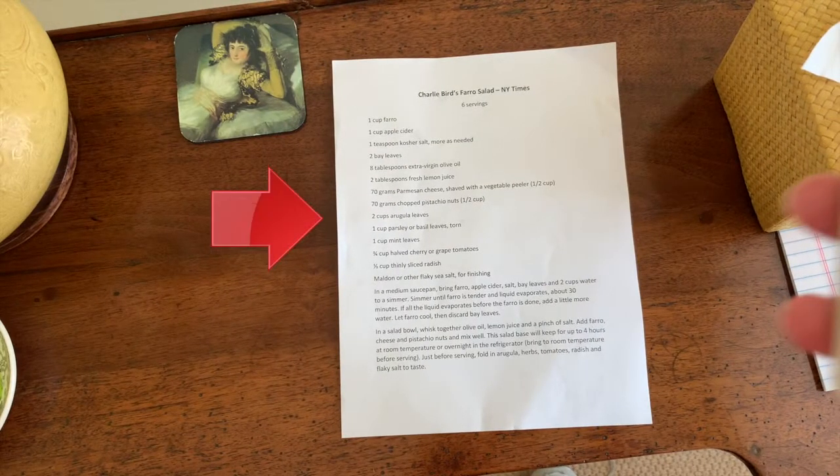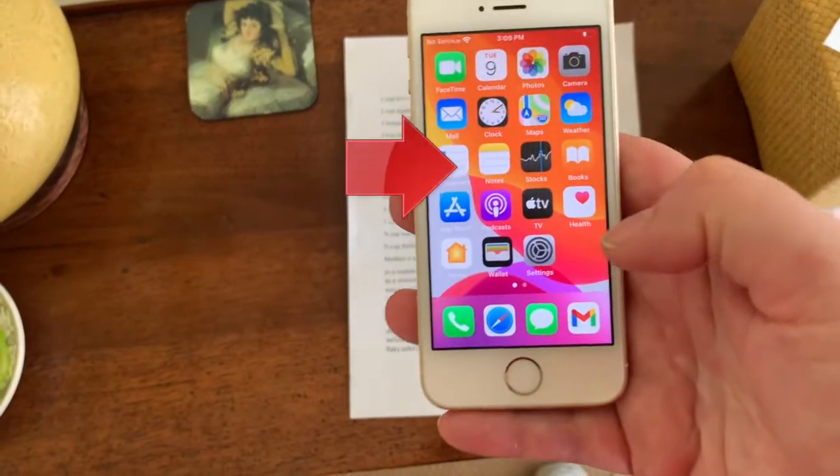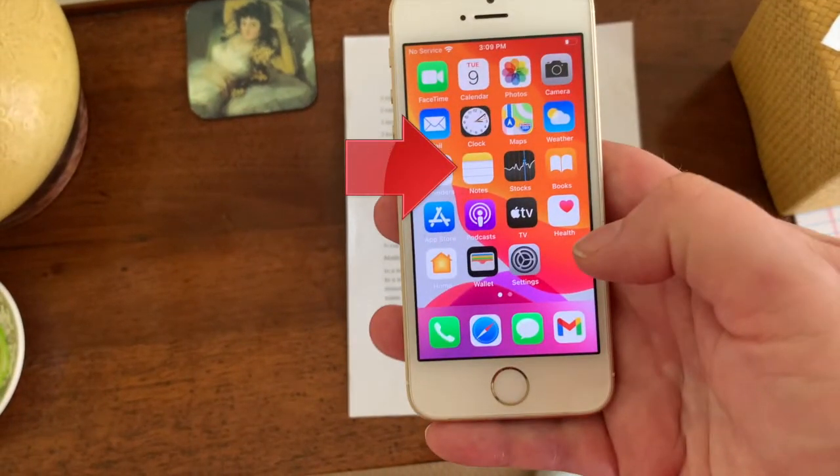First, place your document on a nice flat surface so that the edges are clearly visible. Locate the Notes app on your iPhone. You can also use an iPad or an iPod Touch, by the way.